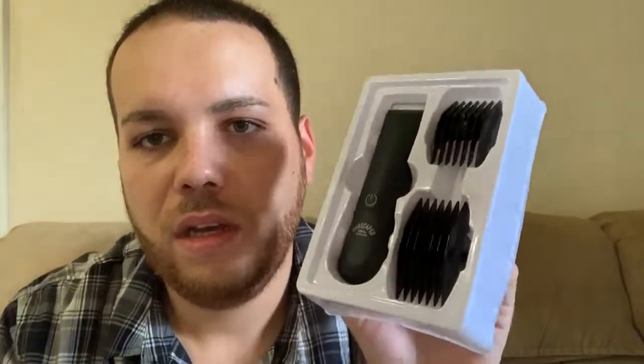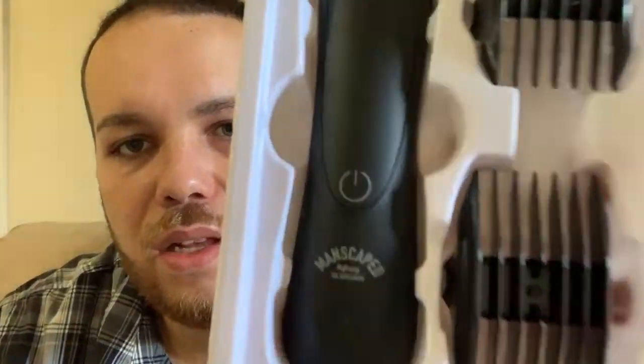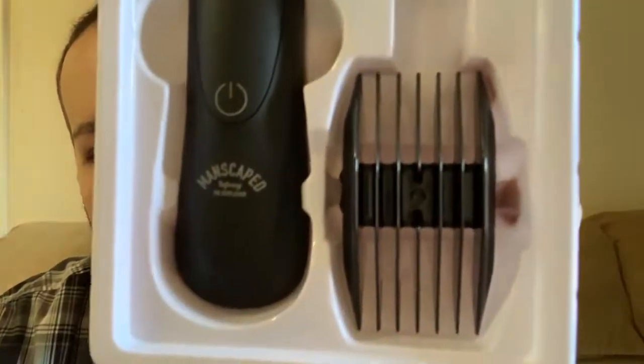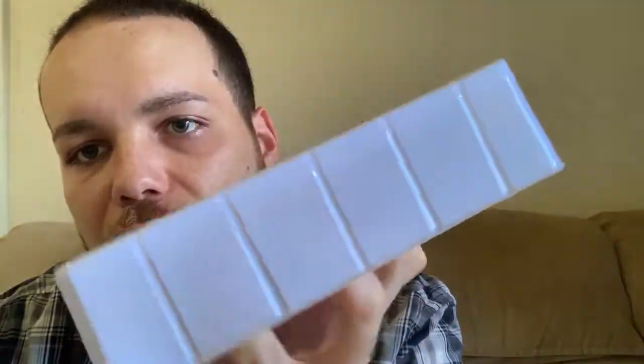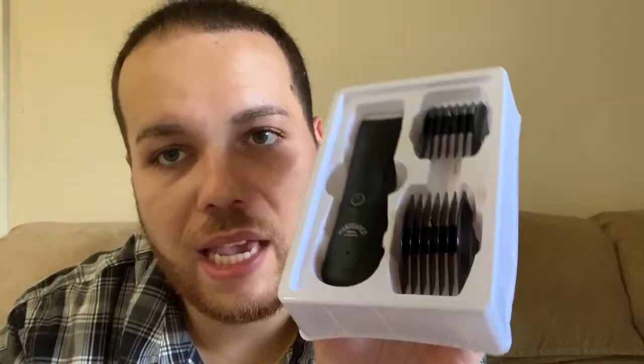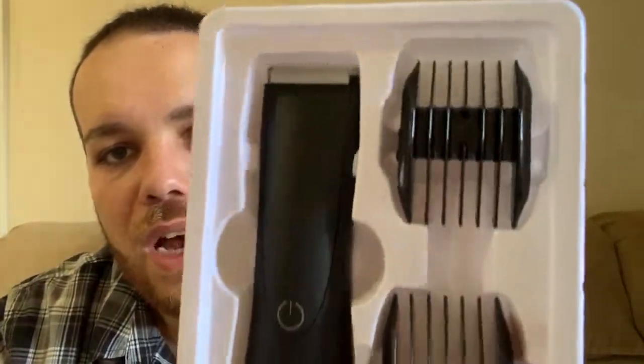And finally we have the actual razor right here. Each individual razor comes with two different heads: sizes three to six millimeters and sizes nine to twelve millimeters, depending on the shortness or thickness of the hair. Of course, you don't have to use those blade attachments — you can just keep it as-is and use the razor like that.